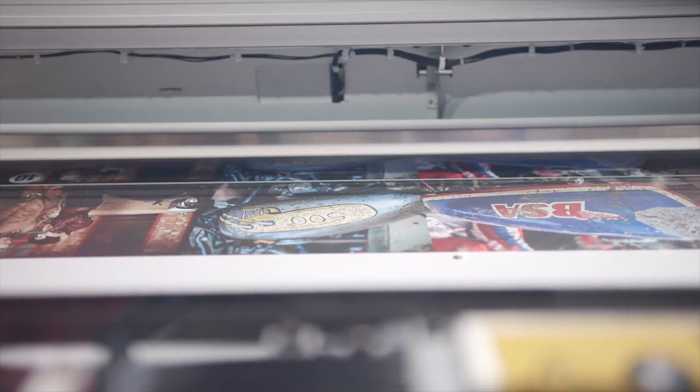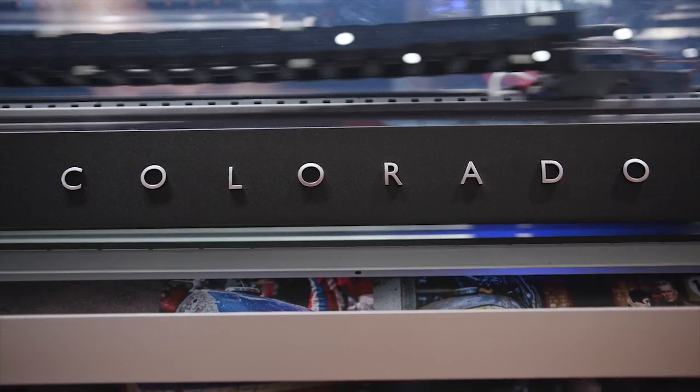The new Colorado 1650 is an exciting new product. With innovations like flex finish, double-sided printing, and the new flexible ink, it makes it really easy to print any application.